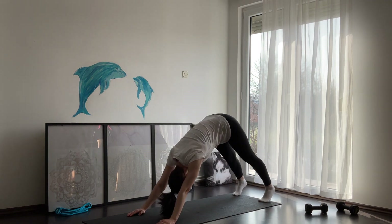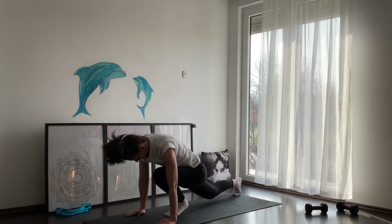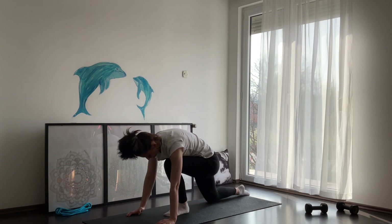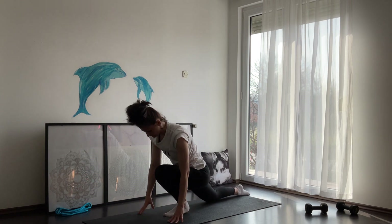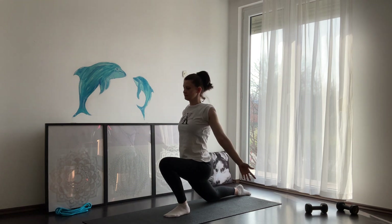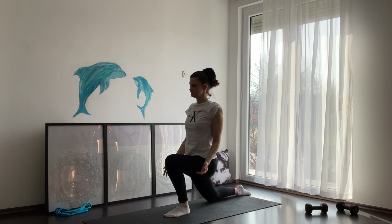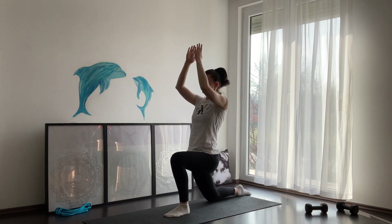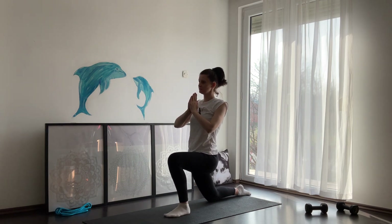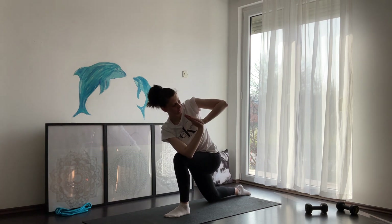Take a couple of deep breaths here and lift your upper body up. Inhale and reach with your hands all the way up. Exhale, lower hands down. One more time, inhale, hands up. Exhale, place your palms on your heart and turn slowly to the left. Hold here for a couple of breaths. When you're ready, come back slowly into center.